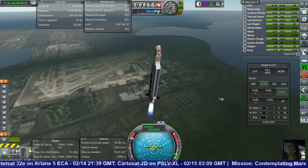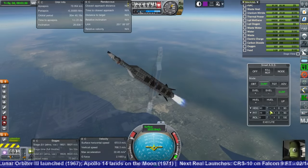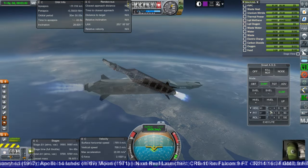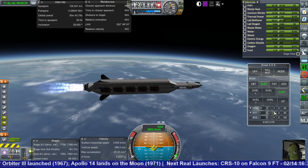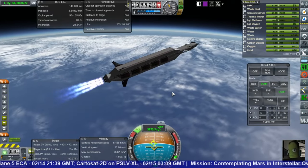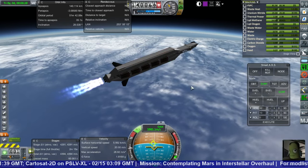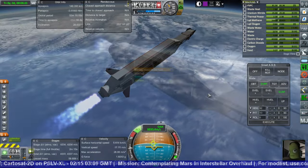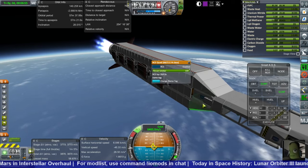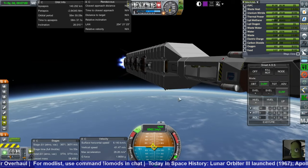I will now roll it. Doesn't look so good on launch, I have to say — it looks pretty good in the SPH. The fins sort of detract from it, I feel. We could use some more altitude. I don't think the RCS is working. Pretty sure it's not working. Oh, it's because they're disabled. I hate the whole 'RCS is disabled on start' thing — confuses the heck out of me.